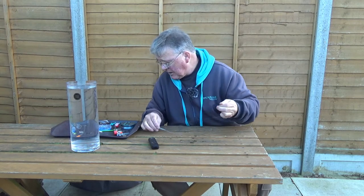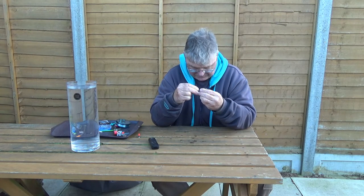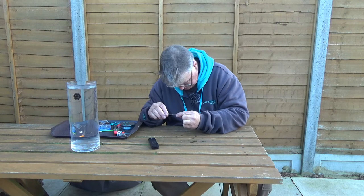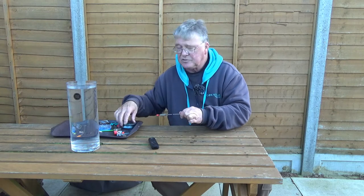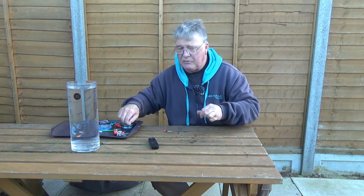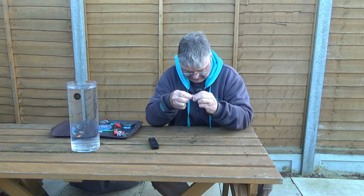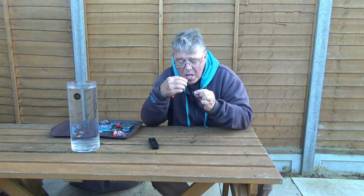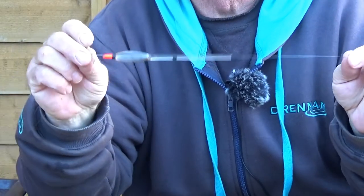Slide it down until it touches the shoulder. Take the next piece of silicone, which is a different diameter for the stem. Slide that on the line, wet the float stem, and slide it up to about halfway or thereabouts. Then take your final piece, which is smaller in diameter, put it on the line and thread that over the base of the float.